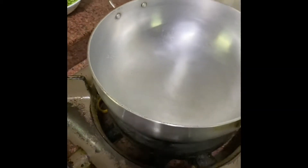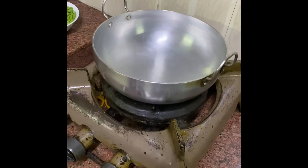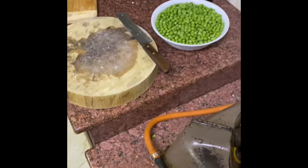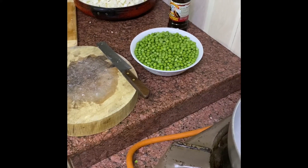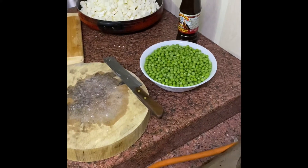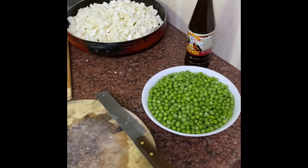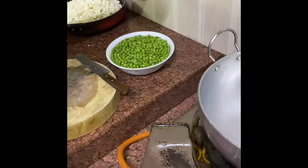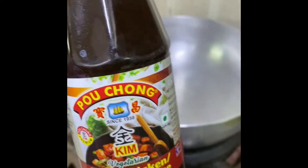Hi guys. In a wok, heat it for around 2 minutes. The cottage cheese — the paneer — has been sliced into cross-sectional cube shapes. Now we have the matar, some oil, and the chili paneer sauce. Here we go.